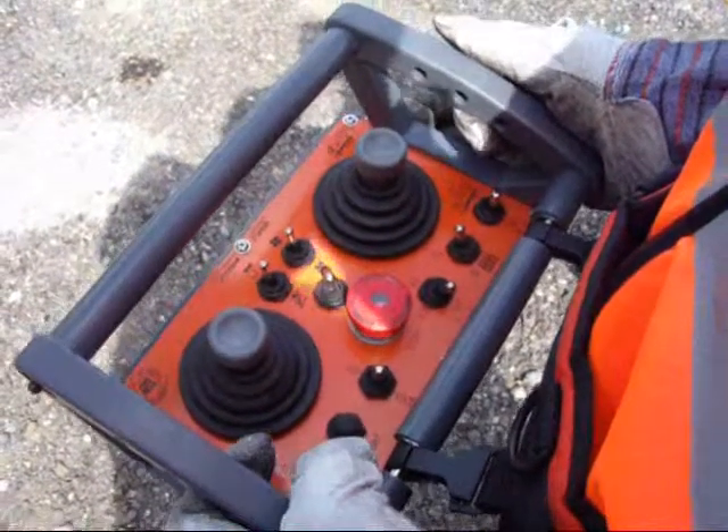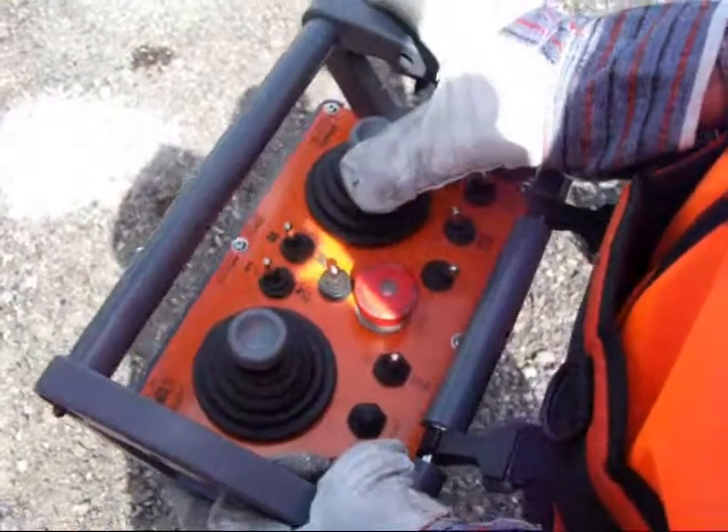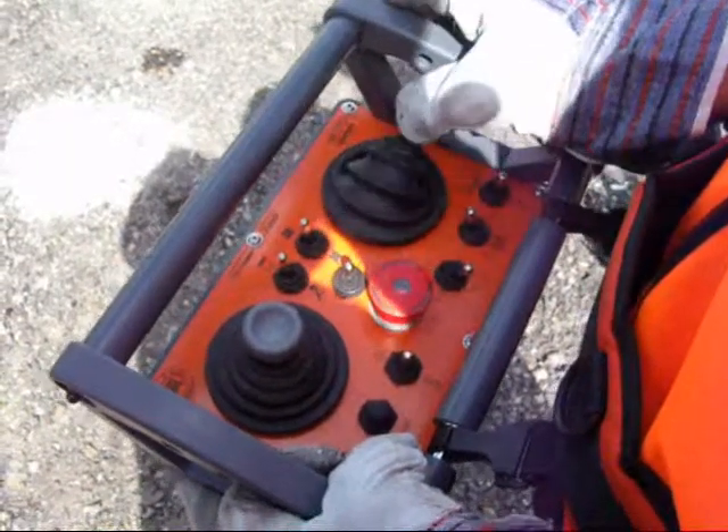With the lid now open fully, we are now in position to tip the tank by selecting the joystick again to the right.